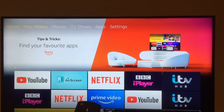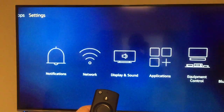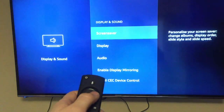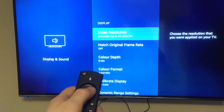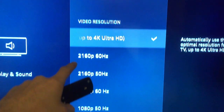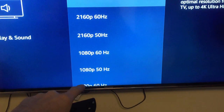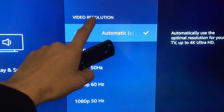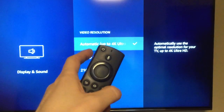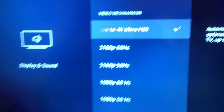The next thing you need to do is get the Fire Stick Remote, go to Settings, go on to Display and Sound, and go down to Display and you want Video Resolution. You want the very top one — you don't want 720 or 1080p, you don't want any of that. You want this one. This should be on Automatic, but if it isn't, make sure it's on there, so it says Automatic up to 4K Ultra HD.